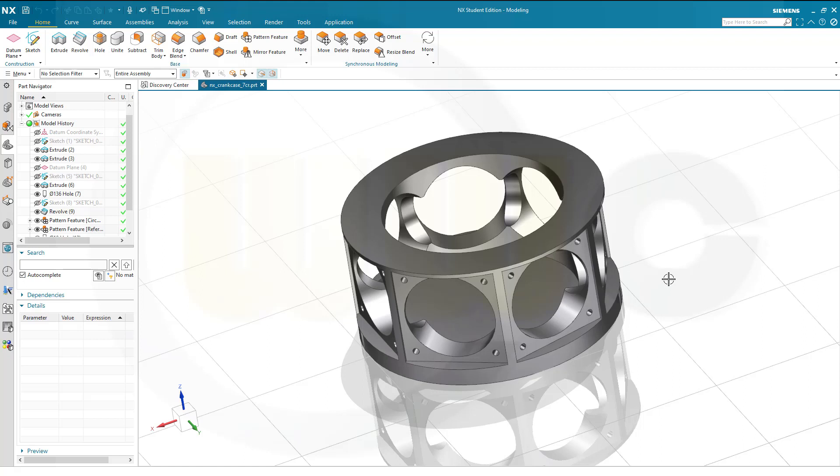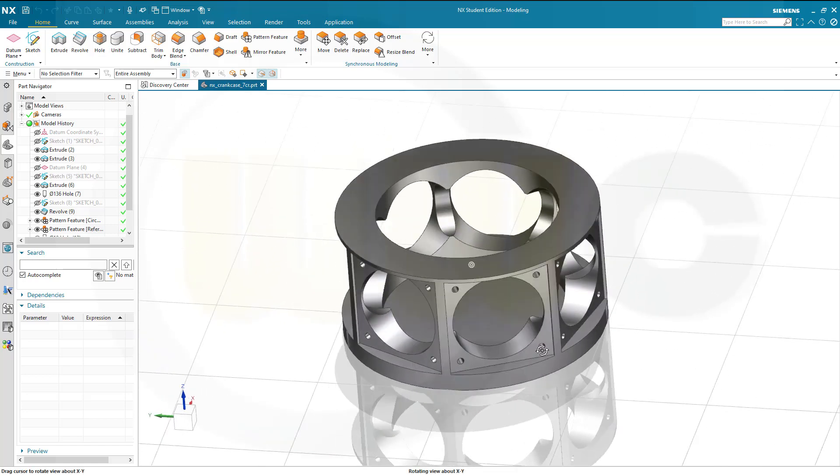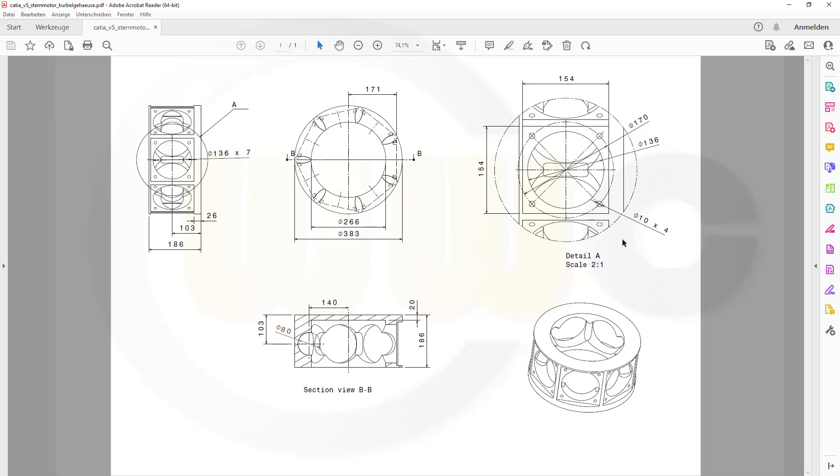Hi, welcome to Siemens NX video tutorial. I want to do that crankcase which is part of my seven cylinder radial engine assembly. It's a remake of an old one and let's take a look at the drawing. You could make a screenshot of this drawing and then follow this exercise step by step if you want. Let's have fun with Siemens NX.